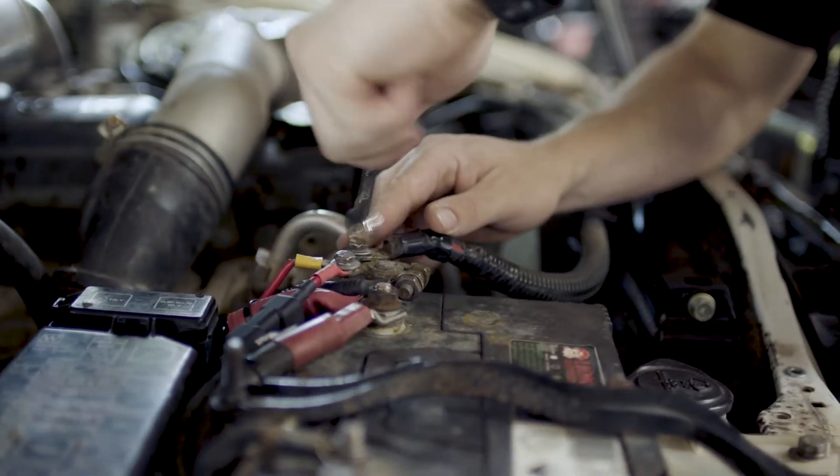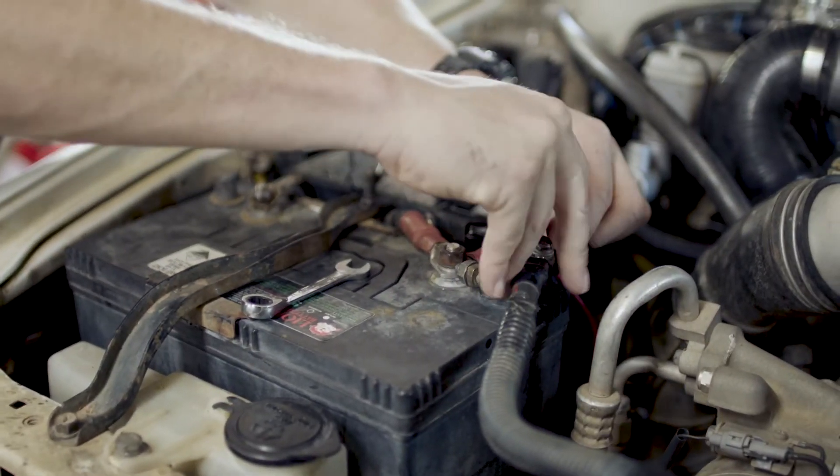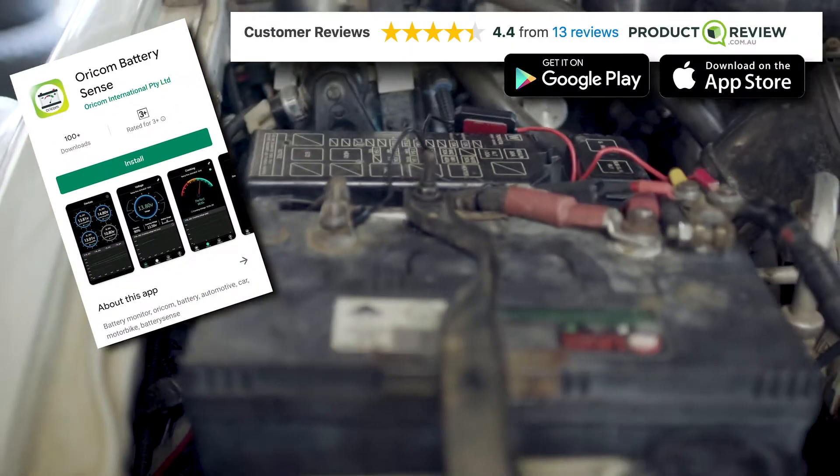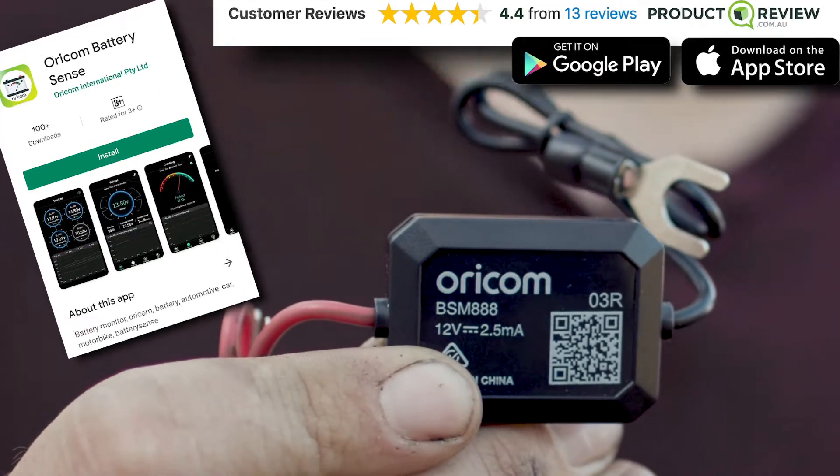These little units are super easy to install. All you need to do is connect each wire to your battery, then download the Battery Sense app on your phone. Then scan this QR code on the monitor to connect your app to your battery.